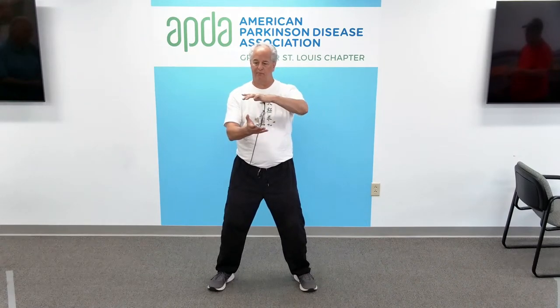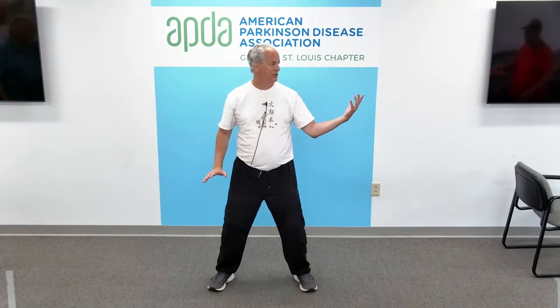One more time. Tai Chi ball, right hand on top. Left hand, left shoulder, looking left, pushing down right. Come back to center, back to prayer hands. Tai Chi ball, left hand on top. Right hand, right shoulder, looking right, pushing down left. Look right, push down left. Come back to center, back to prayer hands. And relax the hands down.